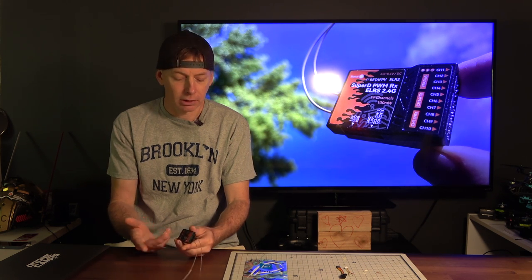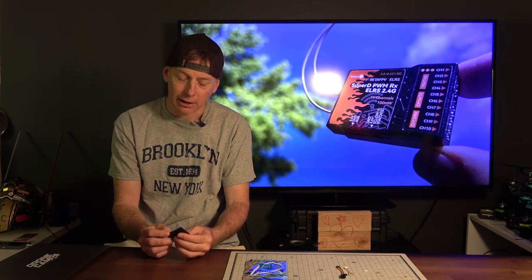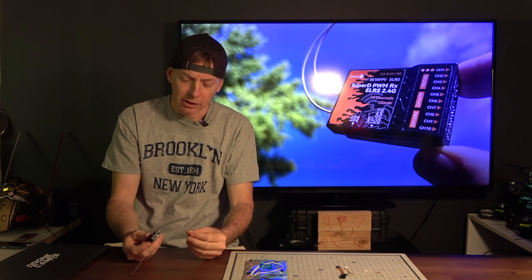For FPV planes, that's really what we need. It also supports S.Bus out, which is different for ELRS receivers out there, so if you want to combine all your signals into one, you can do that. It also has LED support, USB updates, and WiFi updates, and two extra-long diversity antennas so you can get maximum range.